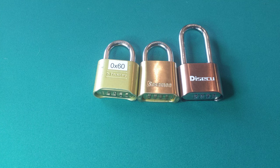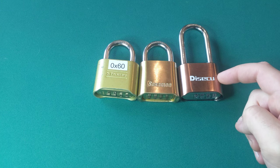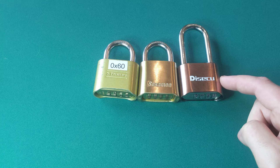Hey everybody, if you follow me on Twitter, you probably saw me making fun of Desiku locks this week for being particularly insecure. I want to do a quick video to explain to everybody what makes them so insecure.